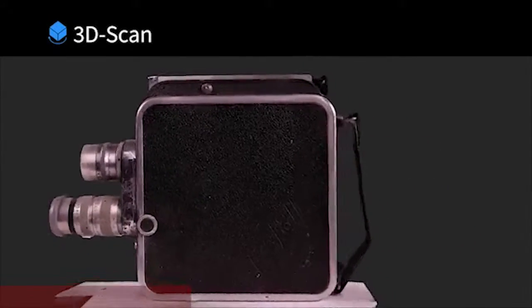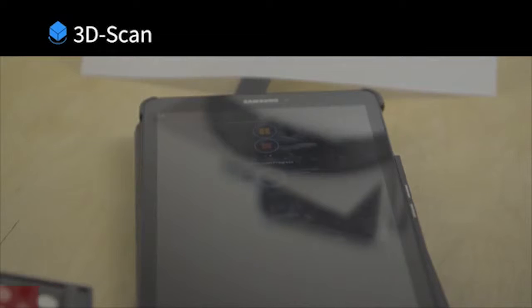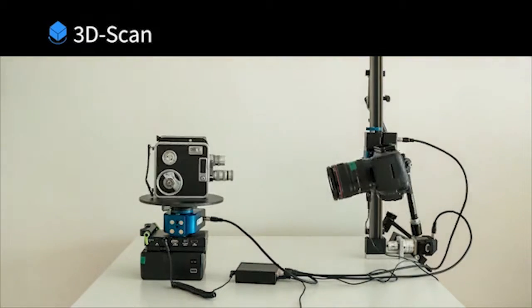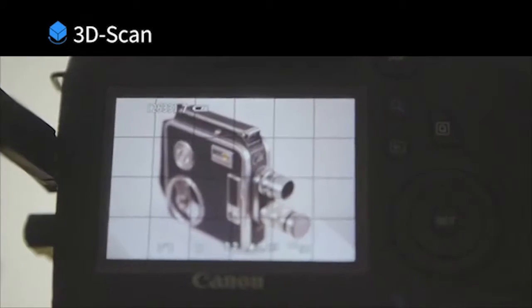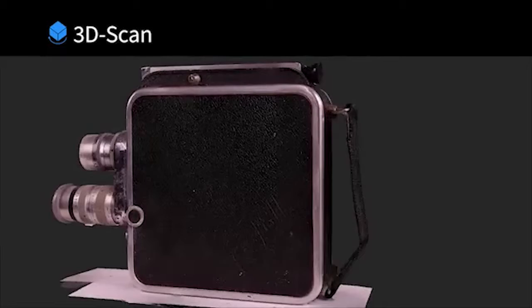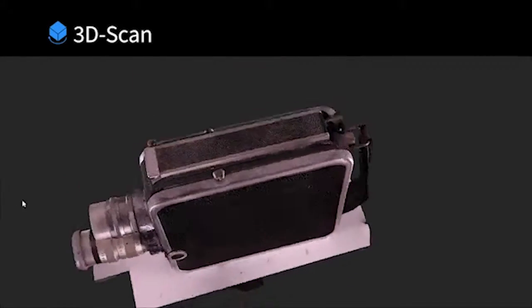3D scan mode. Automate your photogrammetry workflow for 3D model scanning with a 3-axis setup. PINE will not only save you a lot of time in scanning objects, but will also give you never-before-seen results in terms of accuracy and resolution.